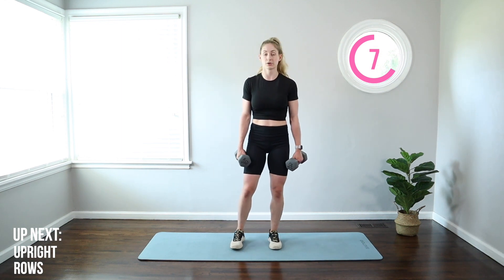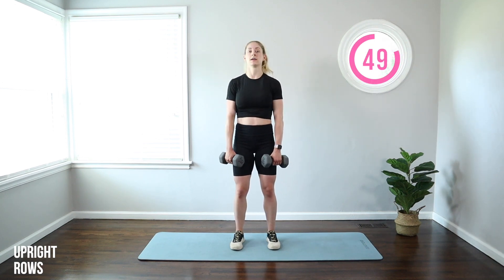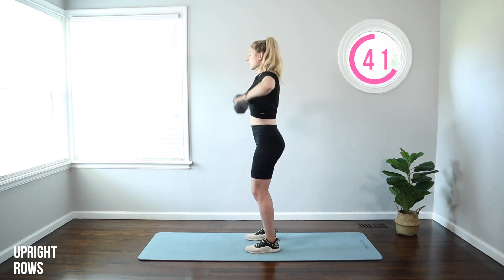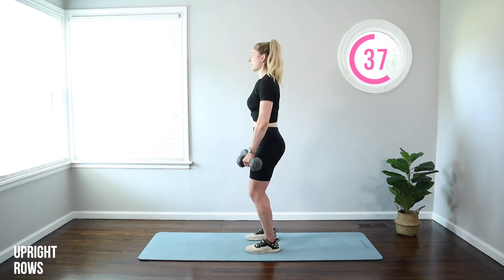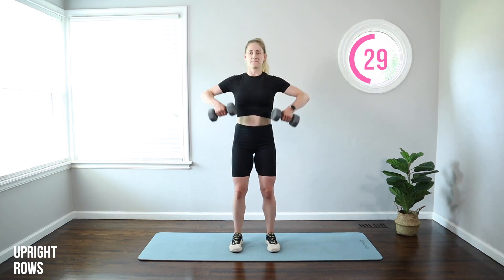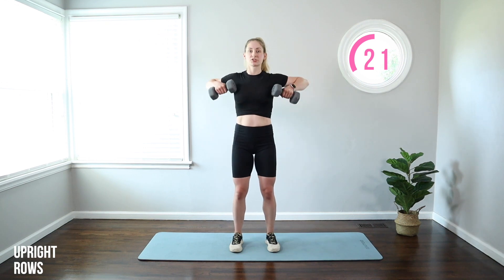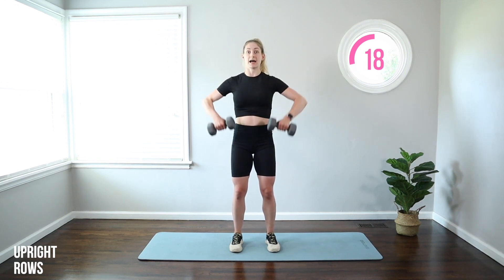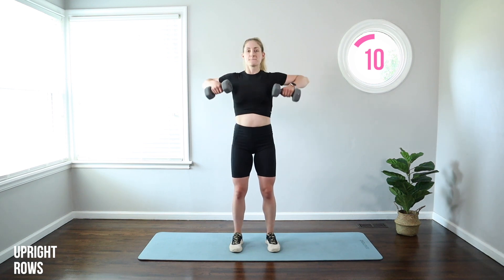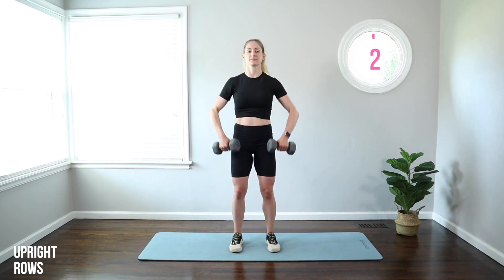We're moving on to the upper body. Quickly grab lighter weights if you need, or stay heavier. Upright rows are next — bring those elbows up, weights come to the lower chest. As you're lifting, squeeze your shoulder blades together. Knees soft, abs tight. Hips are under your shoulders, so no arch in your lower back. Pulling those elbows up nice and high, getting into those rear delts, the back of the shoulders, and those postural muscles of the back. It's a great one to do if you're hunched over at a desk all day, on your phone, or reading a lot.